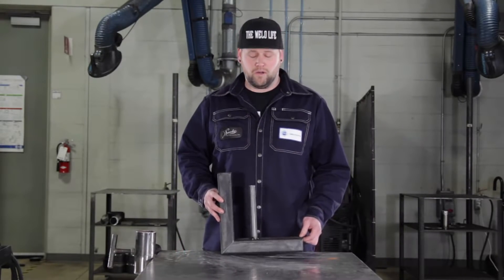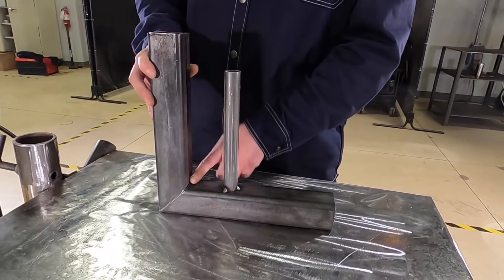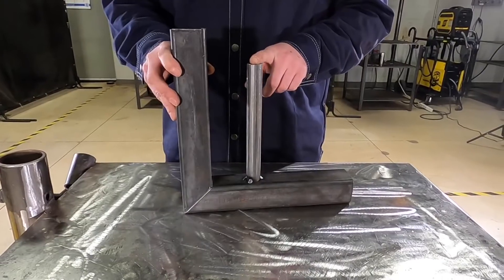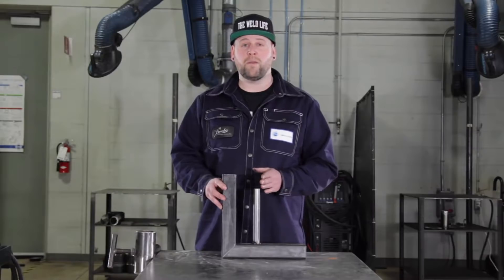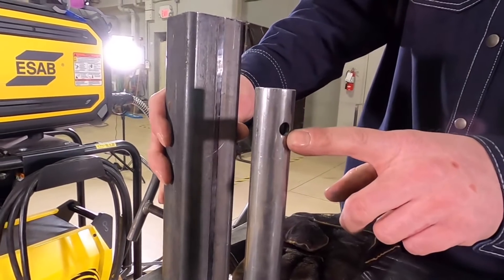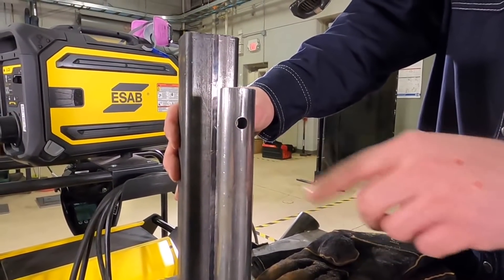Here we have our part: 2x2 square tubing, a 90 degree bend, with a piece of 1 inch OD pipe. We've got squareness to keep in mind on both of these parts, and we also have dimensions to keep in mind when we build our jig. We've also got a hole here to locate while we build our jig, which is going to be critical.